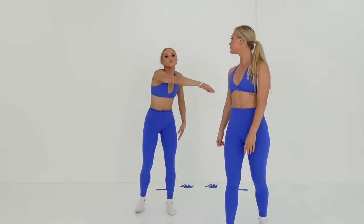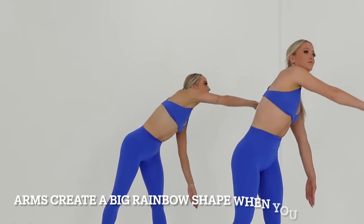With your arms, make sure you're doing a big windmill movement.